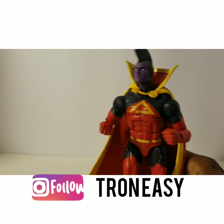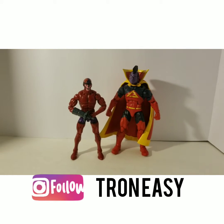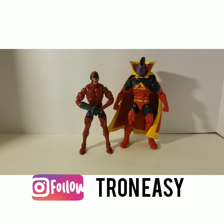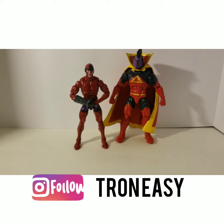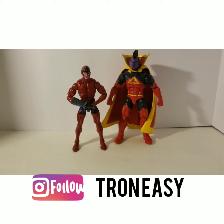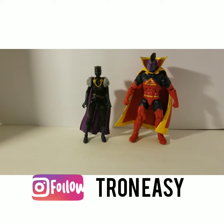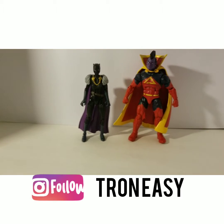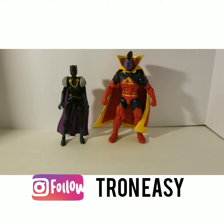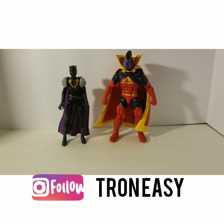Here is Gladiator standing next to Marvel Legends Ulysses Klaw — as you can see Gladiator has a bigger build and is a lot taller, so to me this is a perfect scale. Here he is with Shuri Black Panther, and again I think the scale works very well. Both of these characters have nice flowy capes, which I like, and they share a little bit of purple between the two.